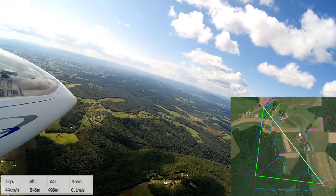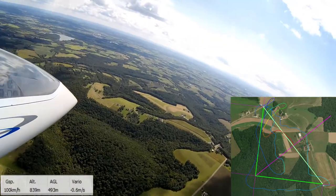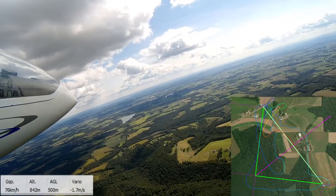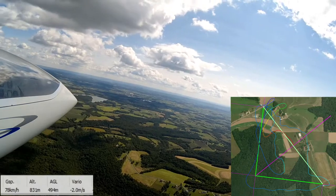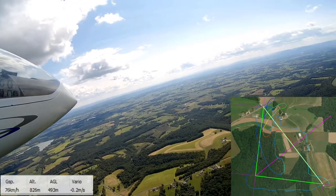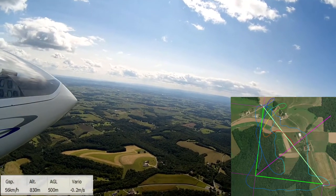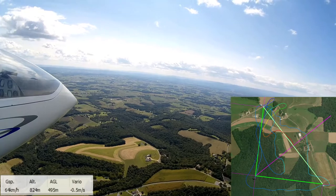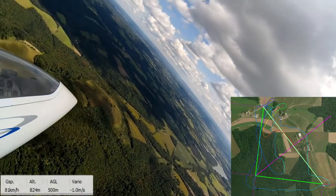So I grab turn point one again and decide I'm going to go get another lap out of this. We turn downwind again, headed toward turn point two. At this point, even though my plan to get back into that thermal didn't pan out, I'm still pretty happy — I'm basically right around 500 meters and got one lap in the books, looking to do a second one. It's really the best start I've had all weekend. We're going to grab turn point two and head towards turn point three again. Same thing with that big headwind — I'm going to end up way wide, but still feeling good, still just under 500 meters, headed for turn point three.